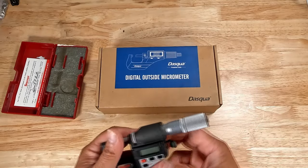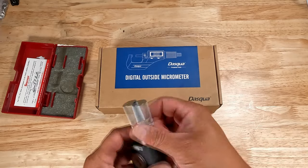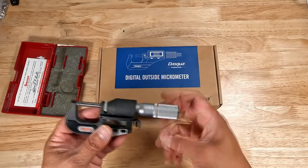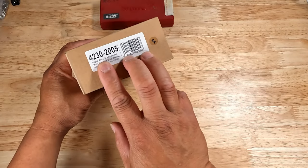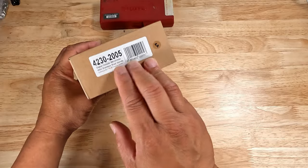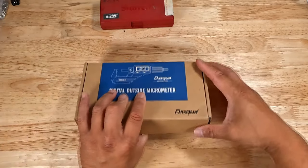Rather than splurge on another high-end micrometer, I wanted to find a balance — something both cost-effective and accurate. And if I accidentally broke it, I didn't want to shed too many tears. Enter the Dasqua 4230-25: born in Italy, raised by the world.